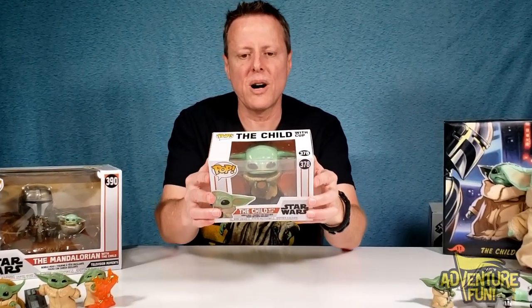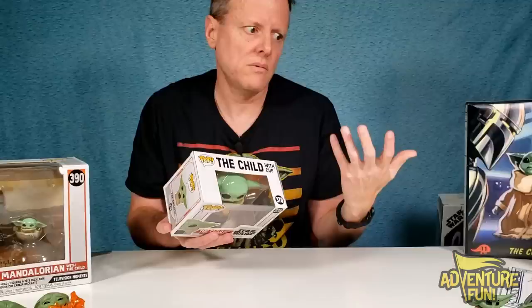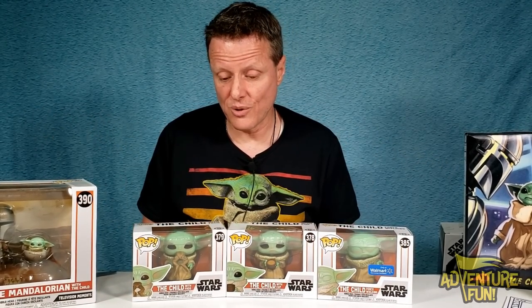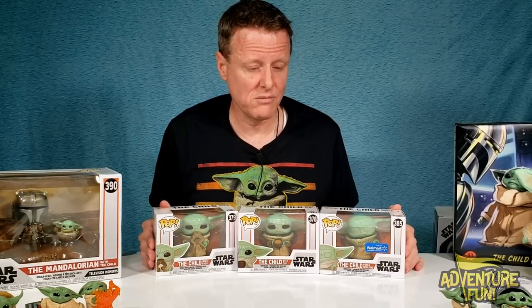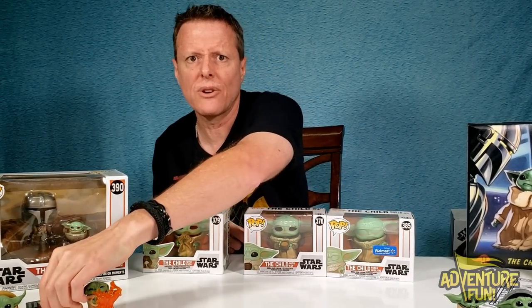Next we got the Funko Pop number 378. On the back you can see the full collection — all the different ones you can collect. This is the Child with a cup, and if you don't get him with the cup, you get him with a toad. The other one is a Walmart exclusive, so make sure you hit Walmart. Parents, these make great Christmas stocking stuffers. Picture him with his cute little head sticking out of the Christmas stocking. We've got 379, 378, and 385 — trying to collect them all. The prices are reasonable when they first come out; after that, scalpers drive them up to like $800 for a little guy this size.